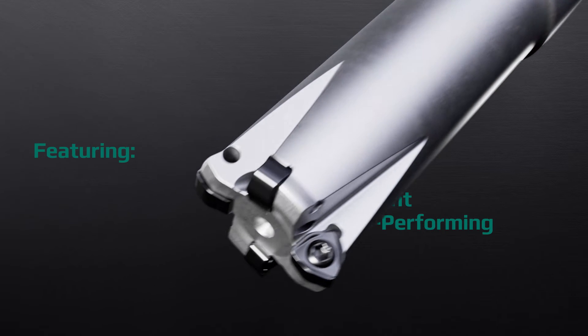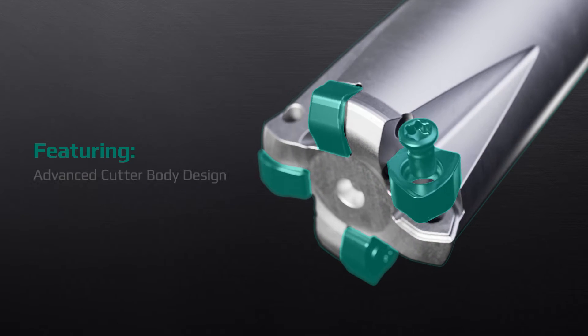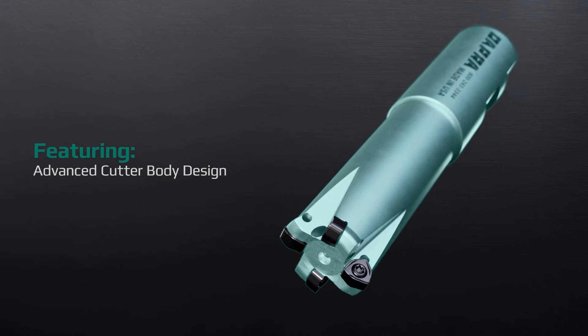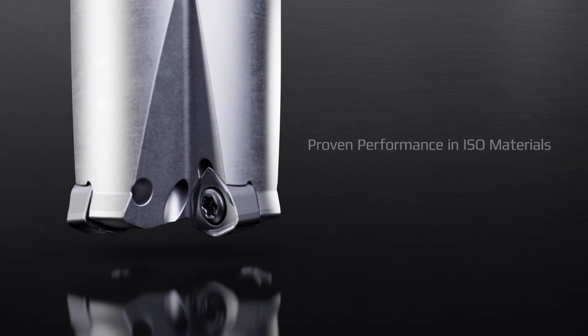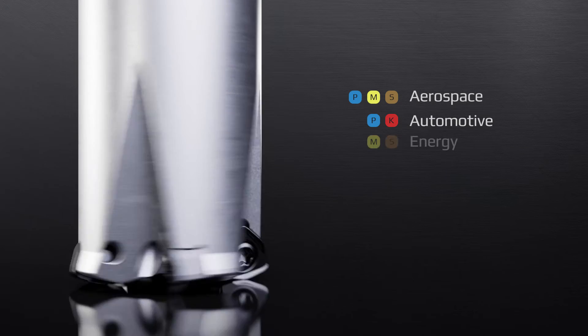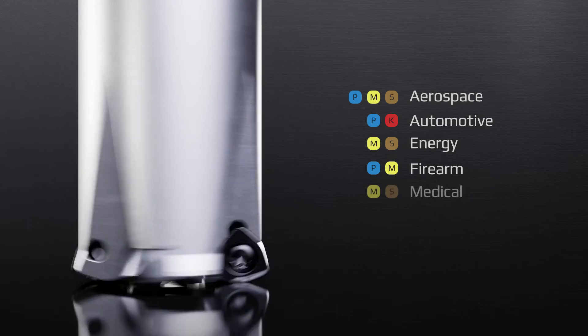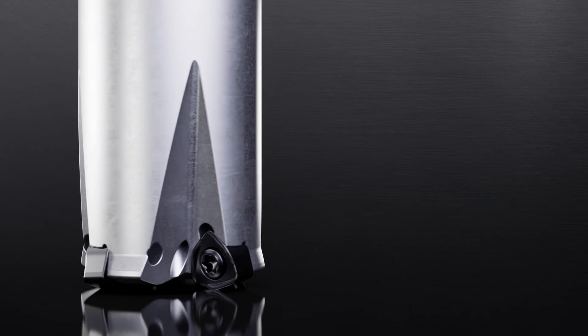Featuring DAPRA's new six-sided high-feed insert and advanced cutter body design, machined from highly shock-resistant through-hardened steel. Proven performance in ISO materials, ideal for aerospace, automotive, energy, firearm, medical, mold and die, and general industry.